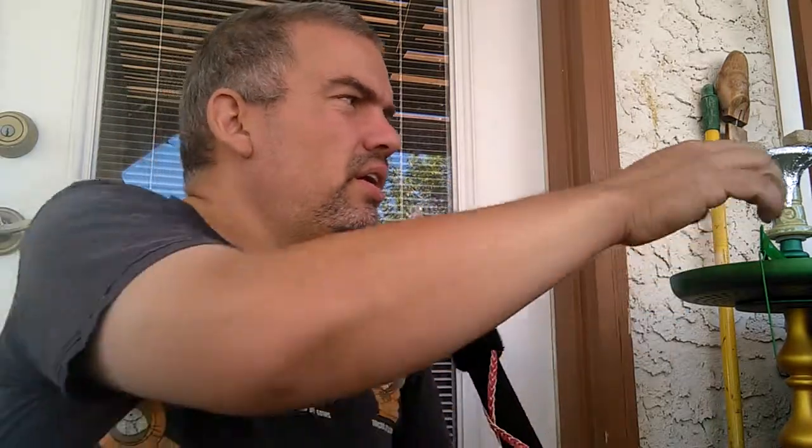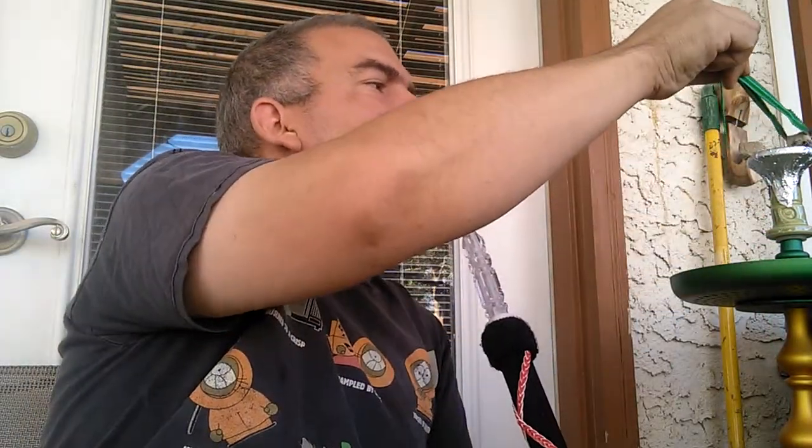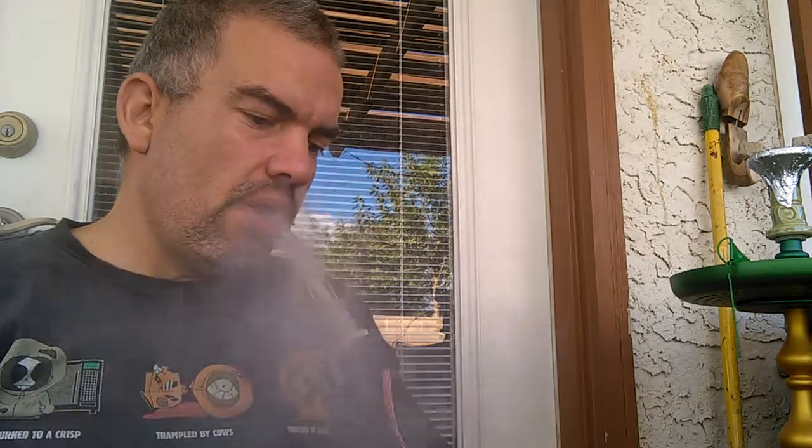Let me purge it again and then go down to two coals and see if that makes any difference. Yeah, it does make a difference but it's still a good coffee flavor. It has that cooling sensation that I can't really put my finger on.